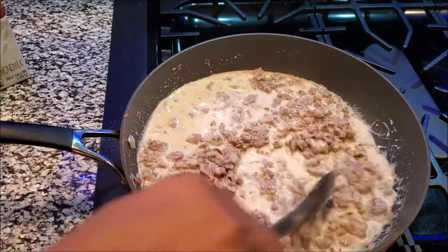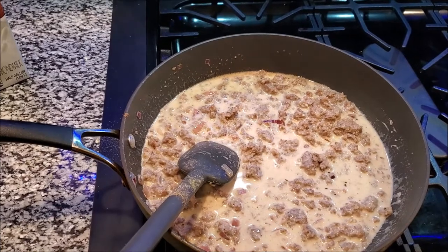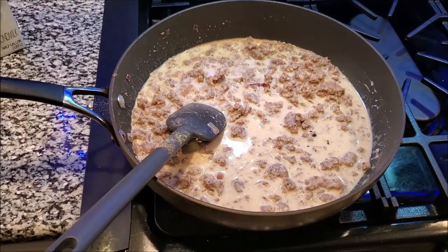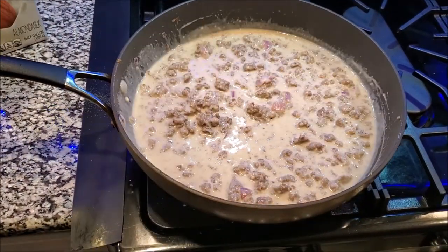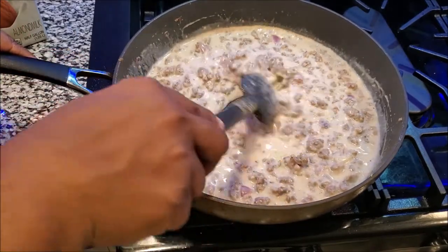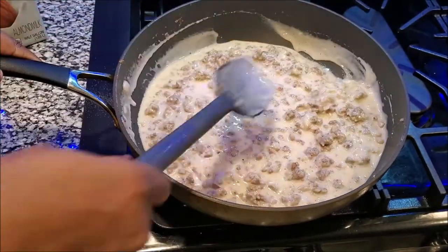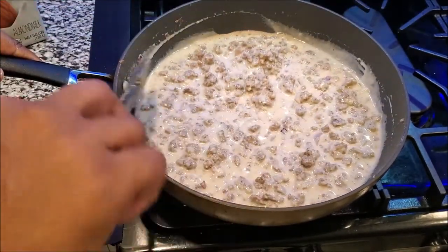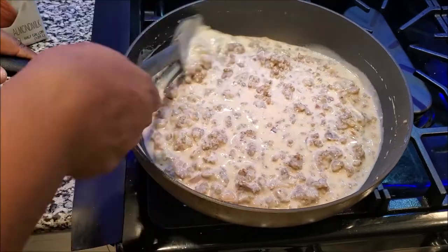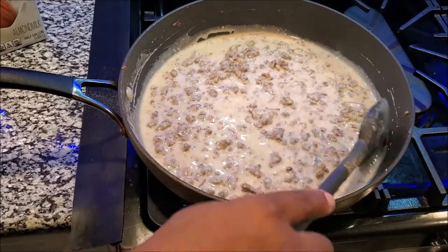I'm going to just let this cook and let it get thick, and that is how I make my country style gravy. It's been sitting for about five minutes and you can see how it's thickening up — it's turning into a nice thick country style gravy, and our biscuits only have five more minutes.